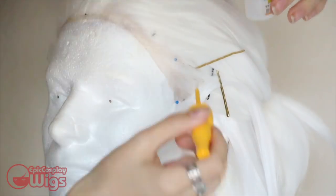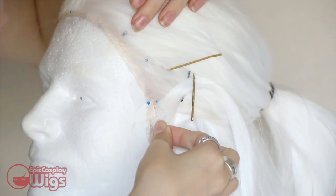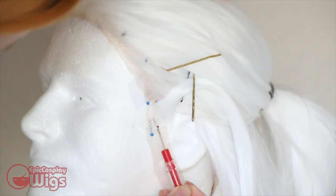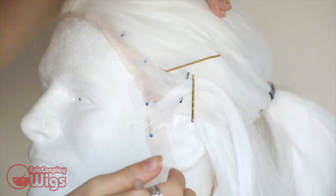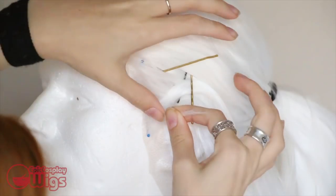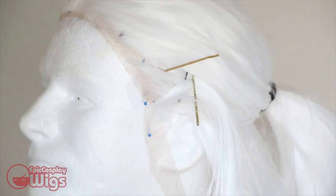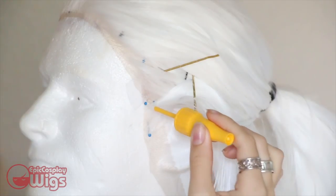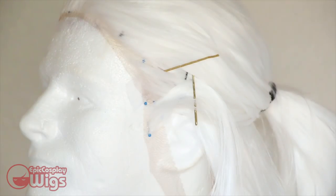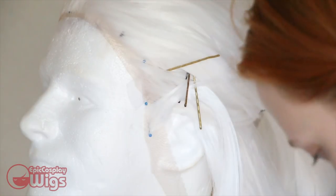I was planning on thinning the wig out anyway, so I didn't need to get any additional wefts to create the hairline. However, if you do want extra wefts, Epic Cosplay Wigs offers wefts you can get separately. To make the hairline, I glue and pin each small group of hair piece by piece. I'm using clear Gorilla Glue with the brush applicator — you can also use tacky glue or any other glue that dries clear. Be sure to allow the glue to dry completely before adding additional hair.